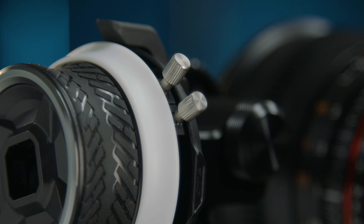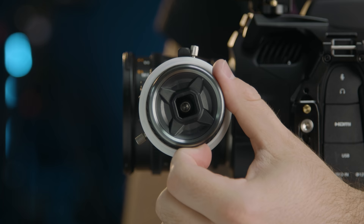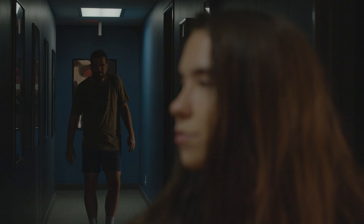And another great advantage to using this is the AB stop. So if I have two specific points I need to nail, especially if I'm trying to do the move fast, I can set my two points with these knobs here. Then I can hit those marks perfectly every time, which is massively helpful if you are trying to do a very fast focus move.